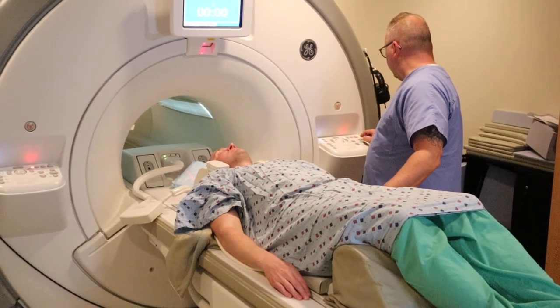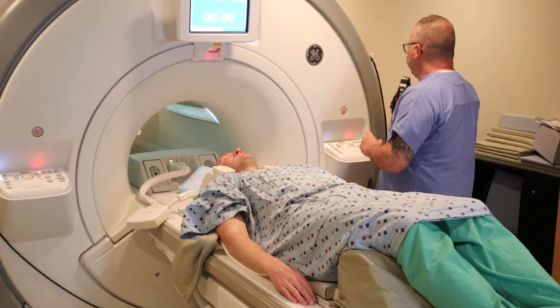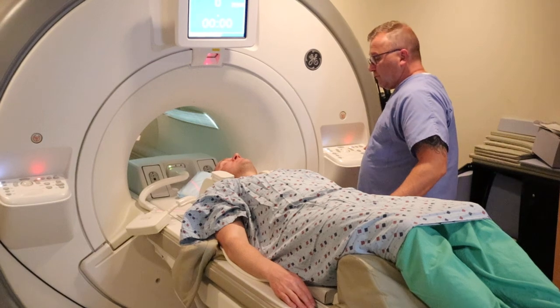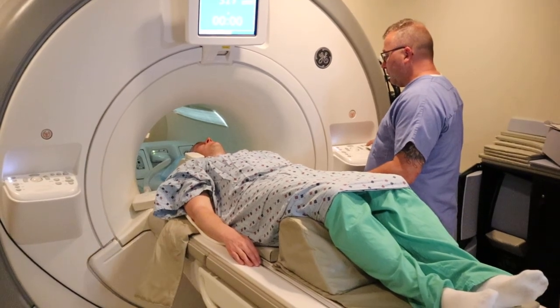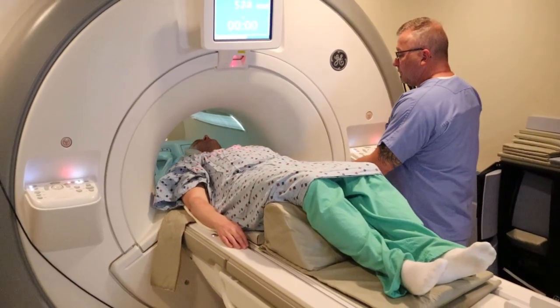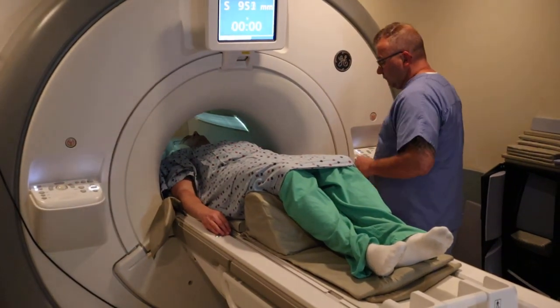You're going to advance the patient in. You want to make sure arms are to the side, not crossed over the belly. Make sure that the patient's not crossing their legs and is recumbent on their back headfirst. Make sure the patient is trying to lay as flat as possible — you don't want them tilted to the left or to the right. Three fingers above the iliac crest.